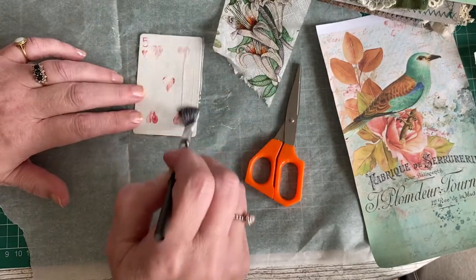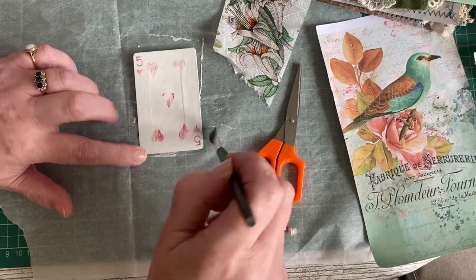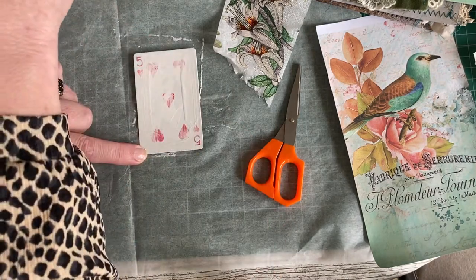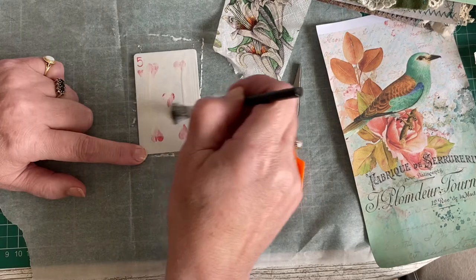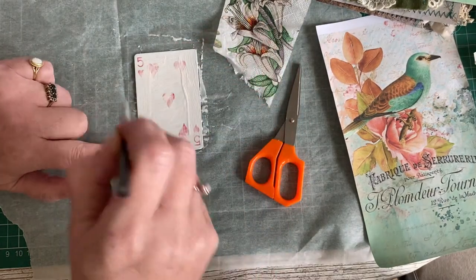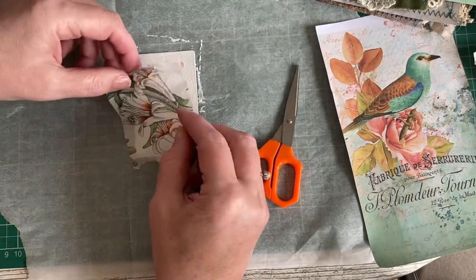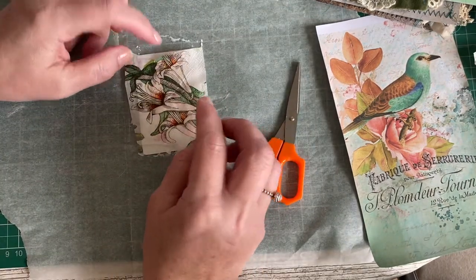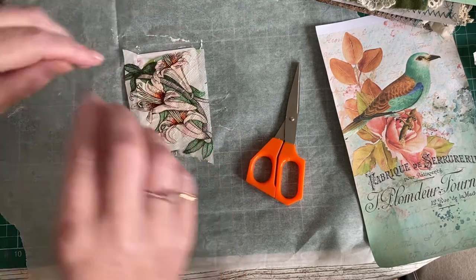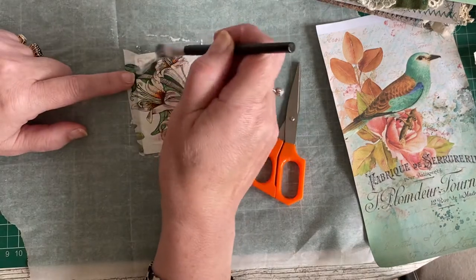Once they're done you can embellish them more — you can put lace, butterflies, tickets, bling, more pictures on the top, or tabs. Or you can leave them exactly as they are, because when you get serviettes like this they're so beautiful and decorative that you really don't need to add anything else.